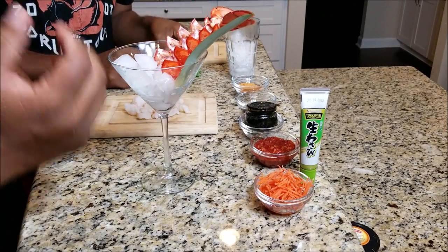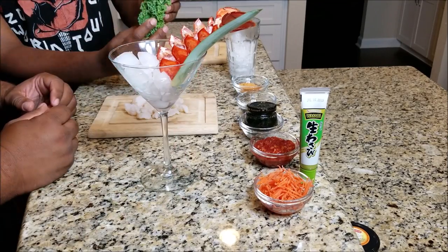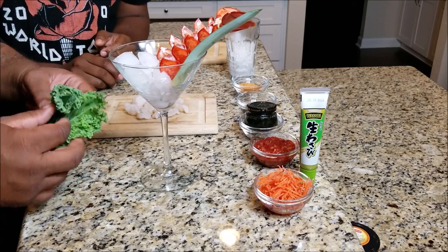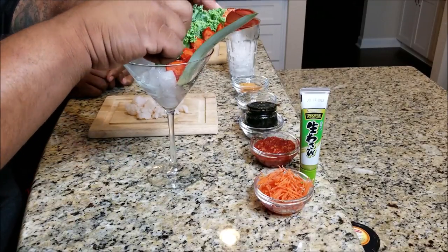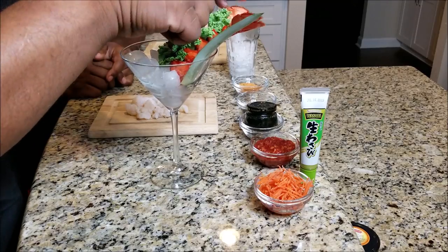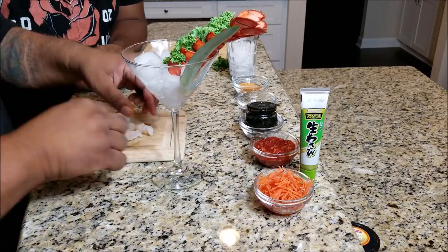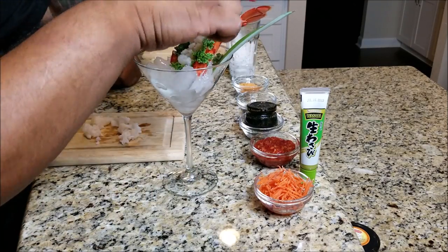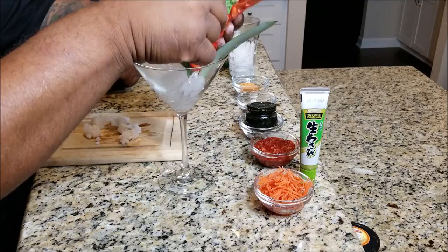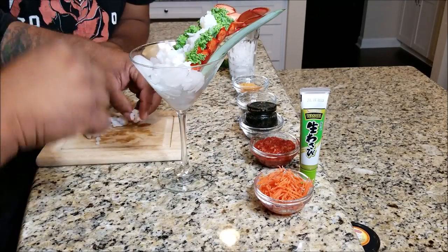Remember how we deep-fried that lobster tail shell? You stick that in the glass, and then the green you see — that's kale. We put the kale in, open it up, and it lines the inside of the lobster tail shell. On the inside of the kale is where you put your lobster tail meat. Now I understand why you go out and these exotic expensive dishes cost so much.